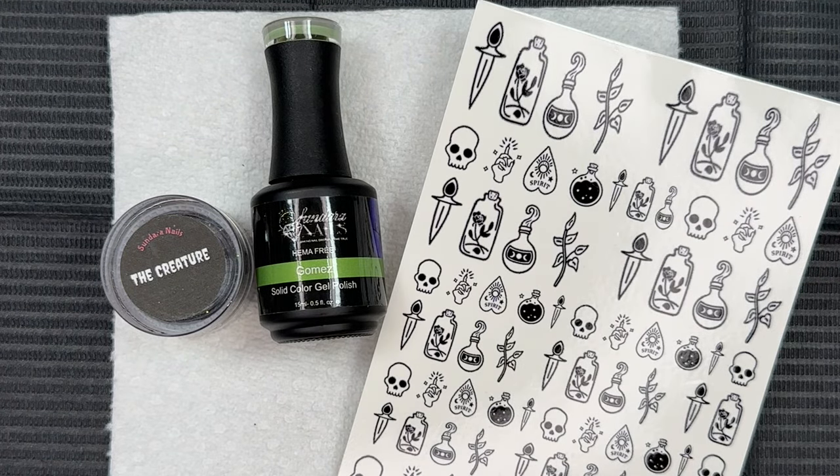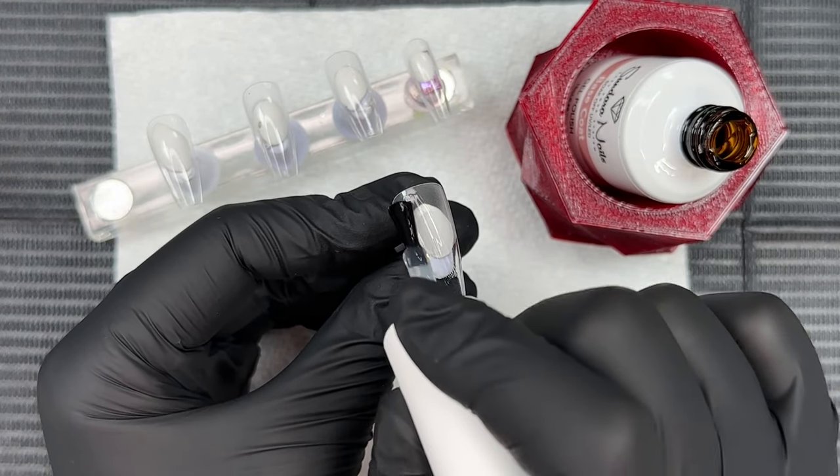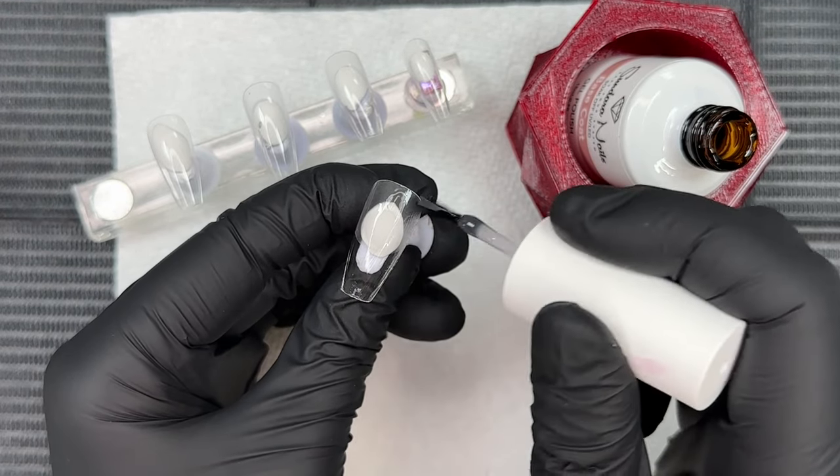Hi everyone, welcome back! For today's mani we're going to mix it up and use some gels and dip powders from Sundauer Nails to create the Day 21 Halloween series mani — I'm so excited for this one. Before we get started, I did go ahead and apply a layer of gel base on all the nails that we're applying gel polish to, and cured for 30 seconds.